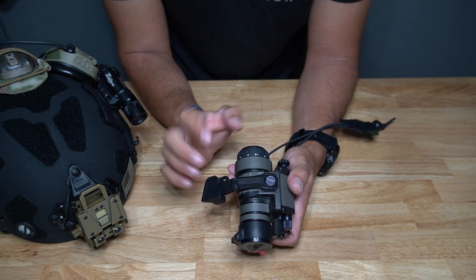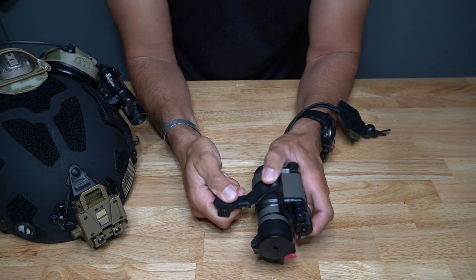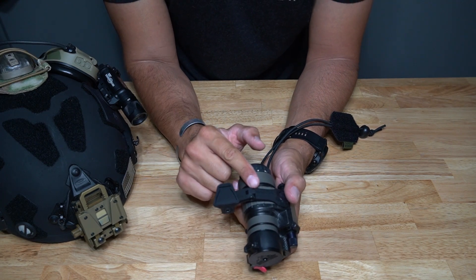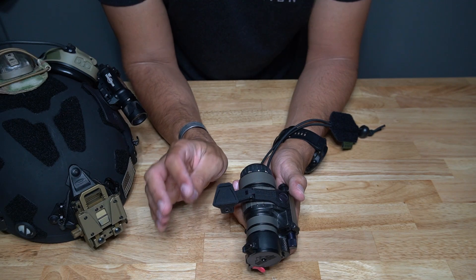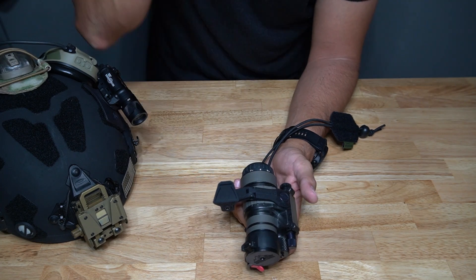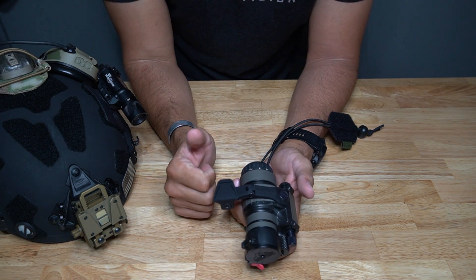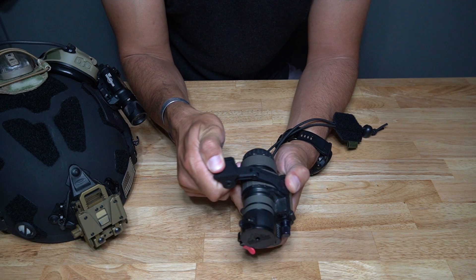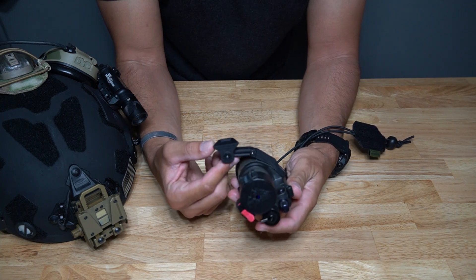Going up the arm, we get to the elbow. This little elbow allows articulation, which is a really cool and different feature for a PVS-14 j-arm. It gives you something I haven't seen a lot of arms allow — minus the Nerodos iNVG, which is the only other one I know of that lets you articulate the arm or the 14 closer to the helmet even after you stow it high. It's a really useful feature, and that's why I like articulating night vision. They integrated it right into a PVS-14 j-arm — very nifty.